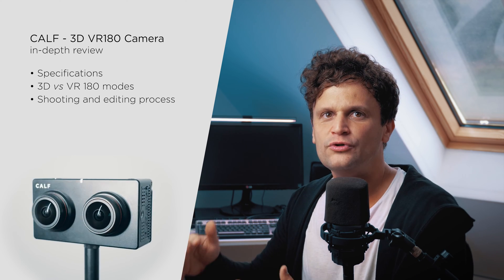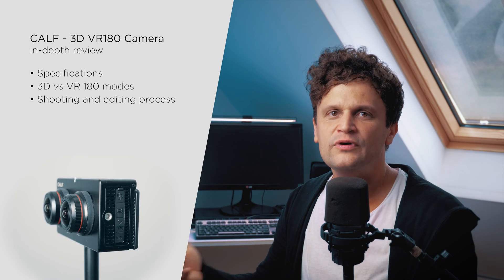Let me introduce you to the Kickstarter 3D VR180 camera, known as CAF. In this video I'll show you how the camera operates, unveil the distinctions between various stereoscopic formats like 3D or VR180, and guide you through the complete process of shooting and editing VR content.